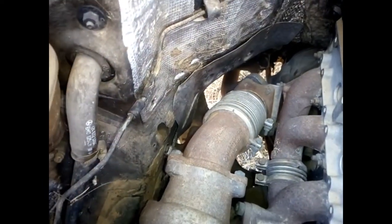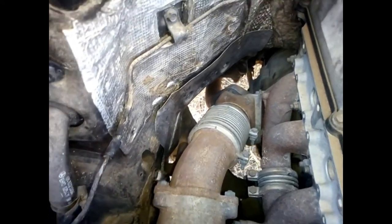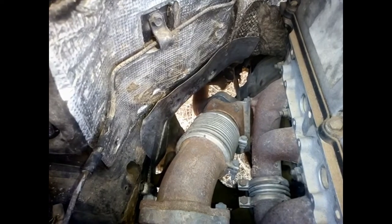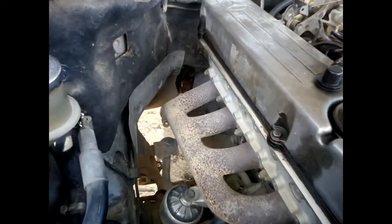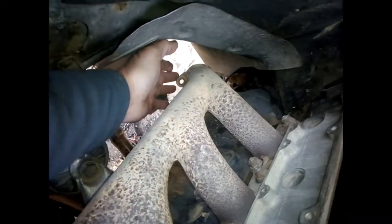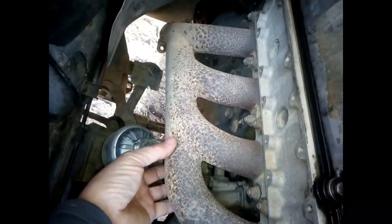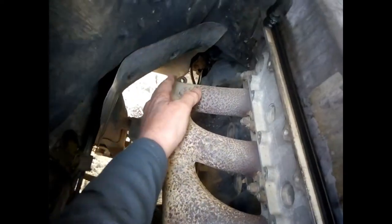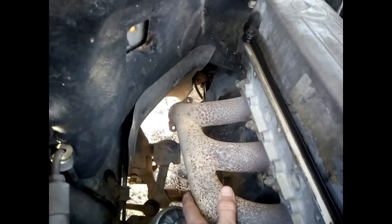On the 200 model, it's just two bolts of 13 — you remove it, and under as well. As you can see, I've removed it; the two bolts are here. This one is a bit different — no turbo — but same principle: remove the two bolts here and under.